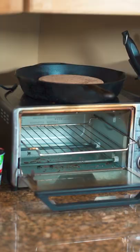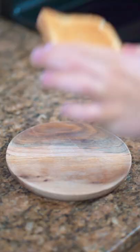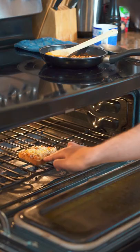Today I'm making beans on toast the right way. This English delicacy is something that I've tried over and over to make, but I never seem to get it quite right. But this time I have all the right ingredients and I'm ready to make it how the blokes and birds across the pond like it. So I buttered my toast, topped it with some Heinz beans, added some HP brown sauce, and finished it with a little bit of melted cheddar.